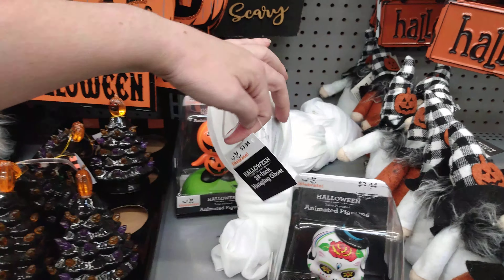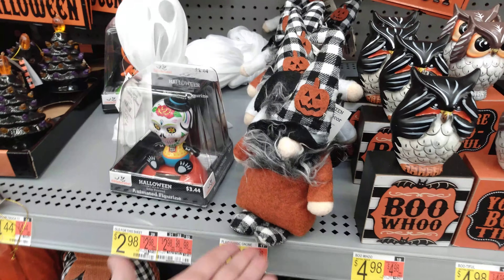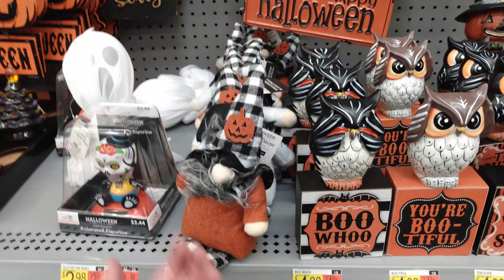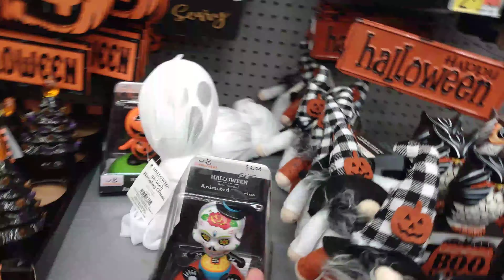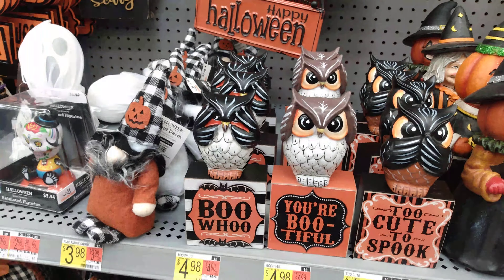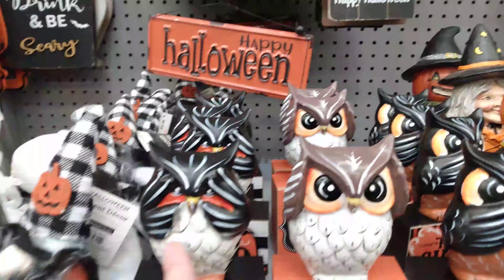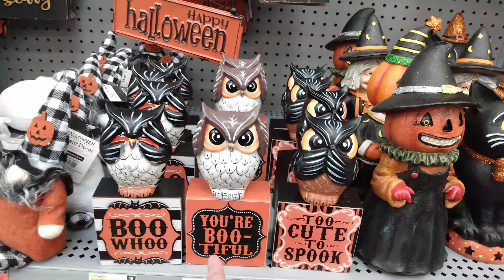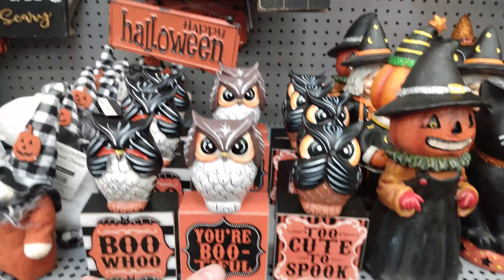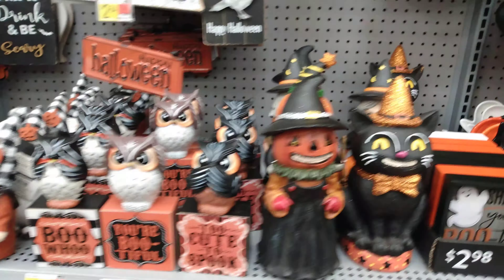He's a 32-inch hanging ghost — $3.94. We've got that gnome again — 'Gnome Insane' — $3.98 for this gnome. He's got a hat on and they come in either orange or white shirts. Then we have 'Boohoo' — $4.98 with the little ghost. They're doing hear no, see no, speak no — 'You're Bootiful,' and 'Two Cute to Spook.' So you get the whole collection — $4.98 each.